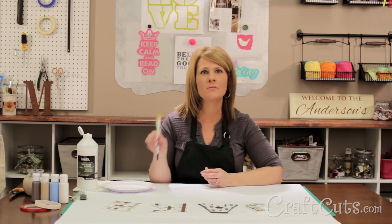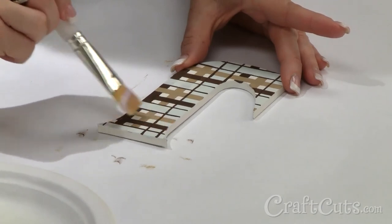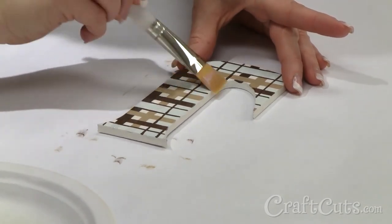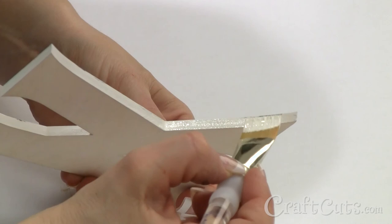Now that I've finished painting my letters, I'm going to finish the job by brushing on the Liquitex gloss medium varnish with a large flat brush. It helps seal the paint and gives everything a fresh glossy look. Once the gloss medium and varnish is dry, I will go back and touch up the sides of the letters as needed.